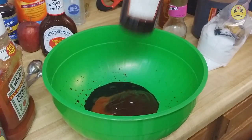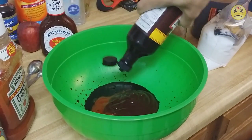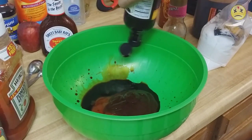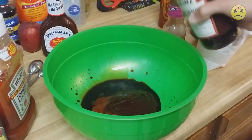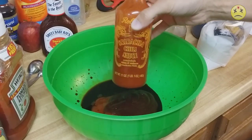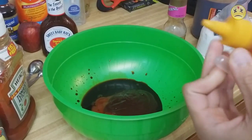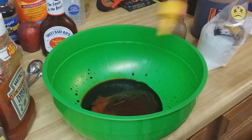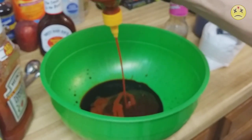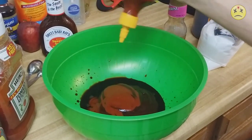Let's add some Worcestershire sauce — try to get as much of that in there as we can. Some sriracha chili sauce — this stuff is delicious, it's not that hot but it's very flavorful. If you want it hot, use hot sauce. Pour a whole bunch of that in there.